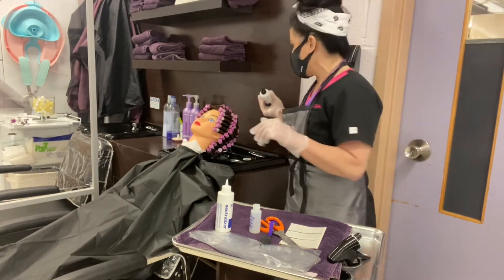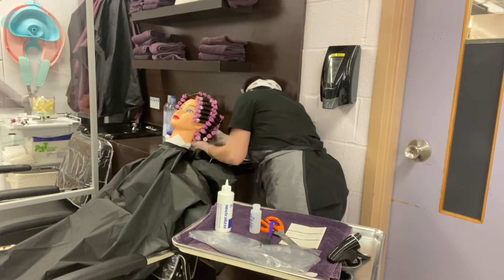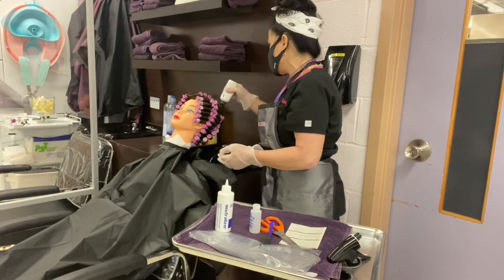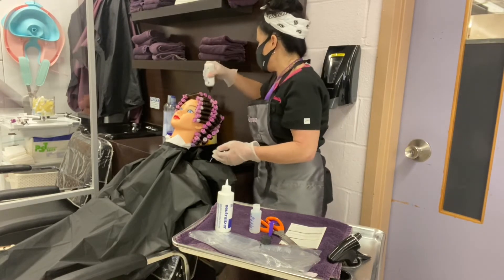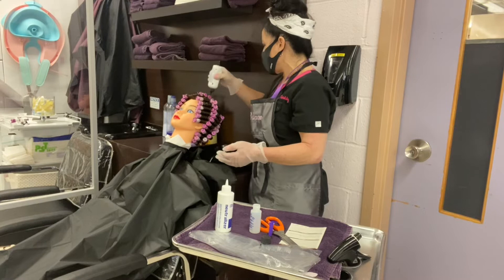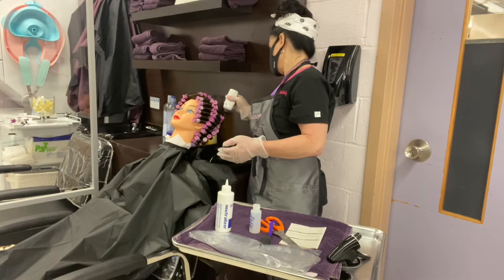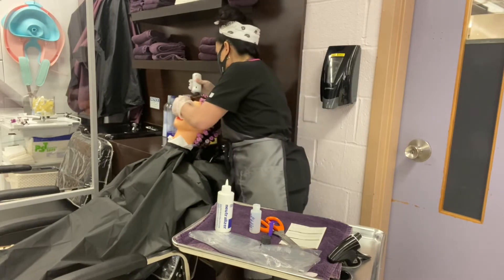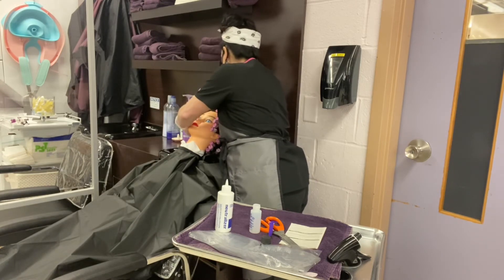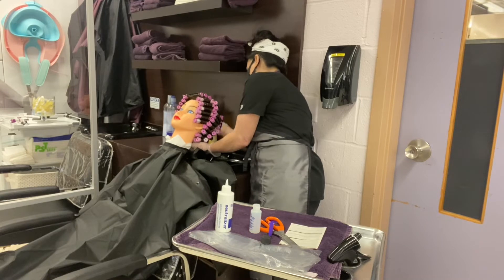Shania, can you open up one of the windows please? I'm going to come back here and make sure I got all the back done. If you miss any curls, it will not work. So just keep applying until the entire contents of the wave solution is empty. I still have more solution left so I'm still going to keep going in the back to make sure I got it all done.